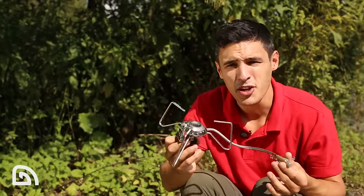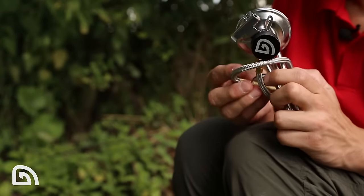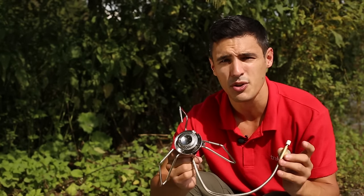And last but by no means least, the stove folds up into a nice compact size so when you're transporting it, it's not taking up too much room in your cookware bag. So there you have it — the Rotary Stove. For an entry-level model, we think it packs a real punch.